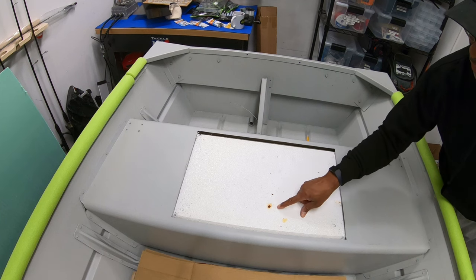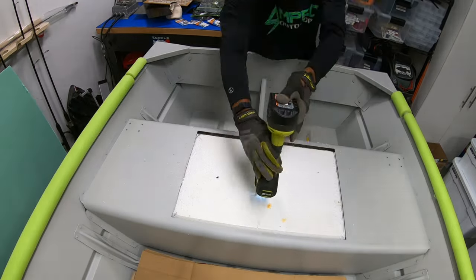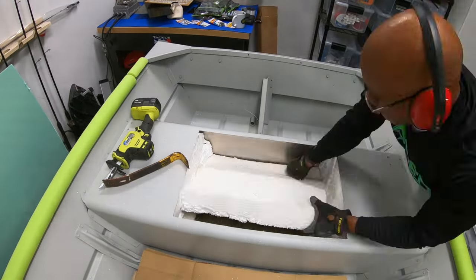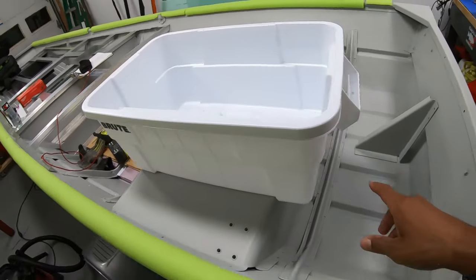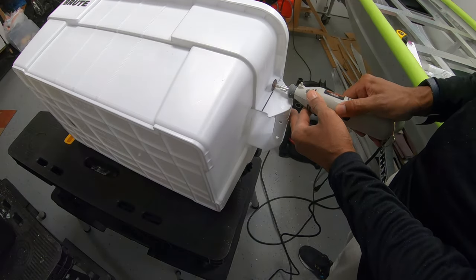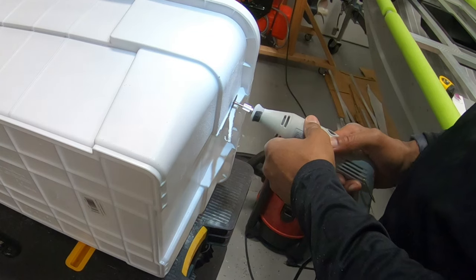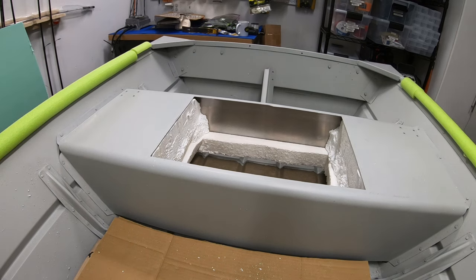Got a stink bug inside the bench — crazy, wonder how many years he's been in there. I've done my initial cut of the foam, so now I need to cut the handles off the live well on both sides. Let's get this bin in here.